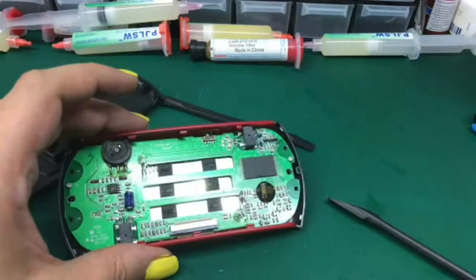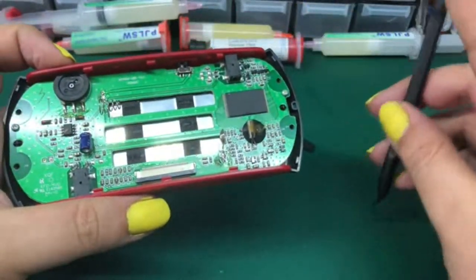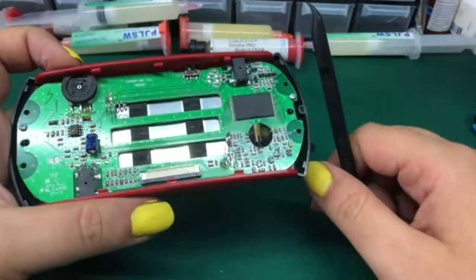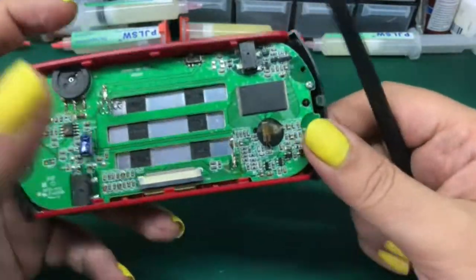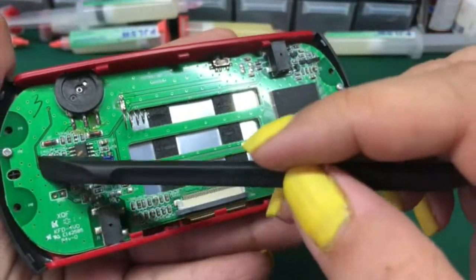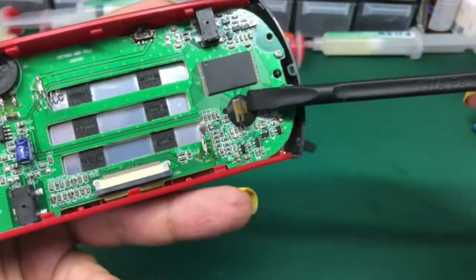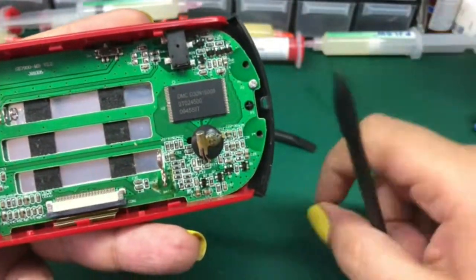Now let's try it with some games to see what games it has. I know some other pages say that it has an SD card slot for putting more games, but this model doesn't have any place on the motherboard to even have one as an option at all. So there's no way to go beyond the games that are already included.